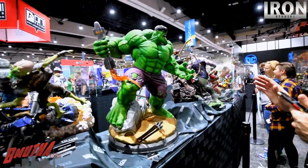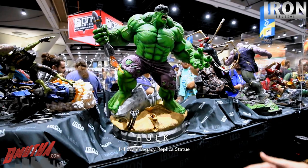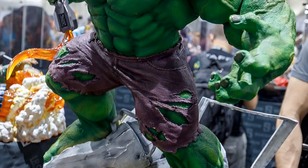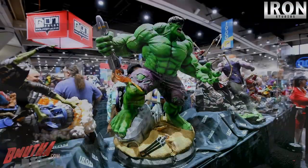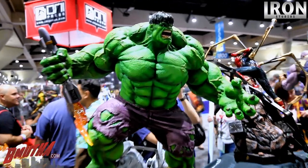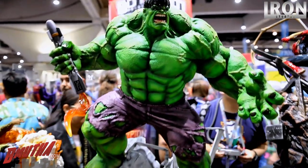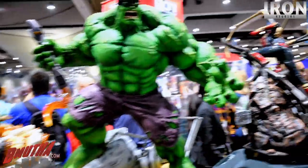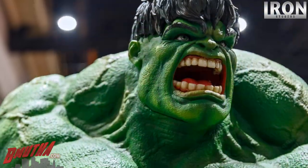Now let's get to this big green guy. This one is not finished yet — we have a lot of details to add and unfortunately we only started to paint him about four days ago, so we didn't have time to finish the paint job for San Diego Comic-Con. But you can see how big it is — it's 1/4 scale. We have two heads. Iron Studios was really looking to do a Hulk that was big — a real one. You can see the hand here compared to my hand. The details are very impressive.